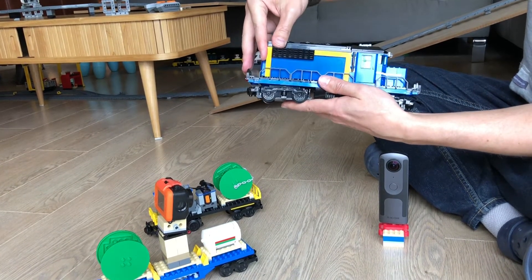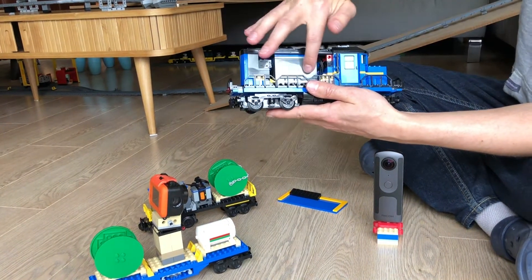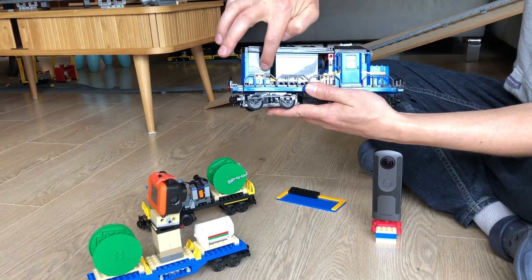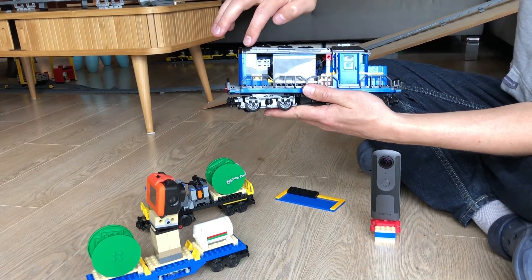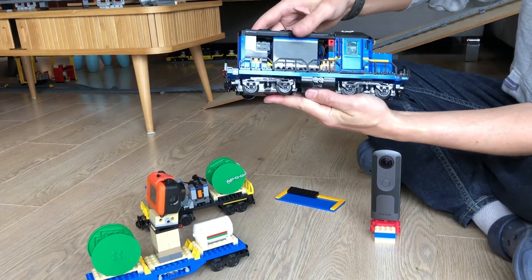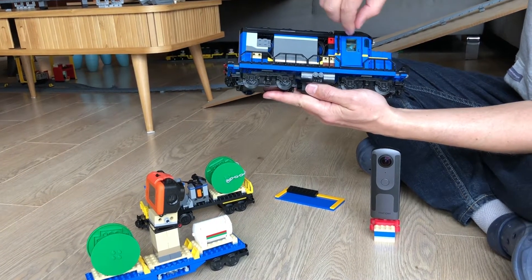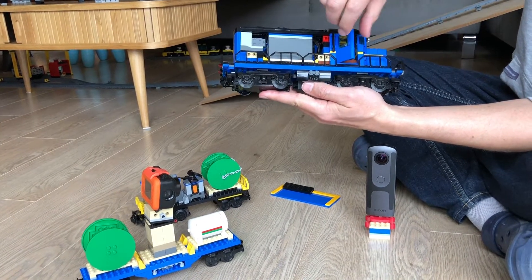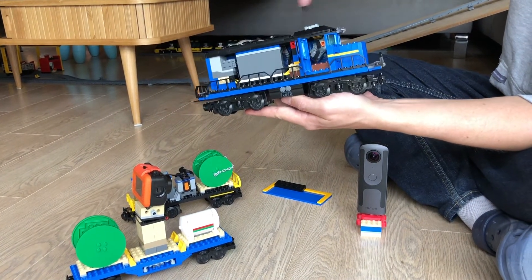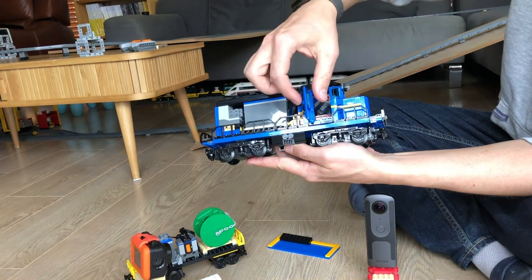There's still one battery pack inside — just the one normal battery pack — but both motors are connected to the infrared receiver. One trouble you'll encounter is that if you do this, the motors will actually spin in opposite directions. That's extremely counterproductive, so I added a switch in here that changes the direction of one of the motors so that they both go in the same direction.